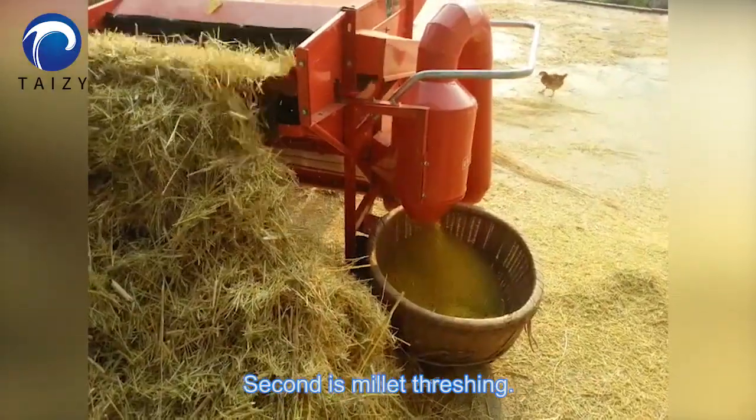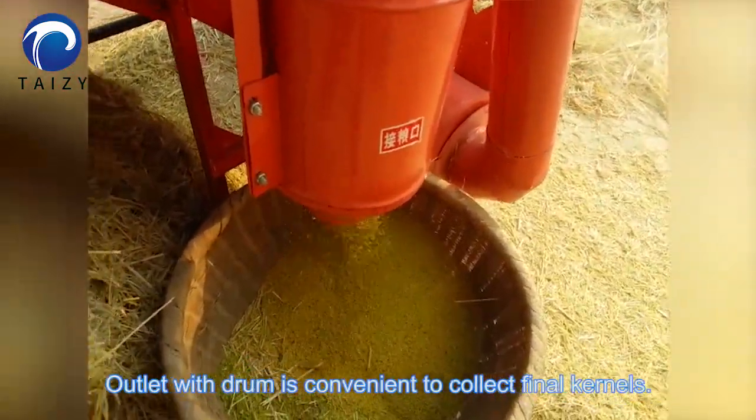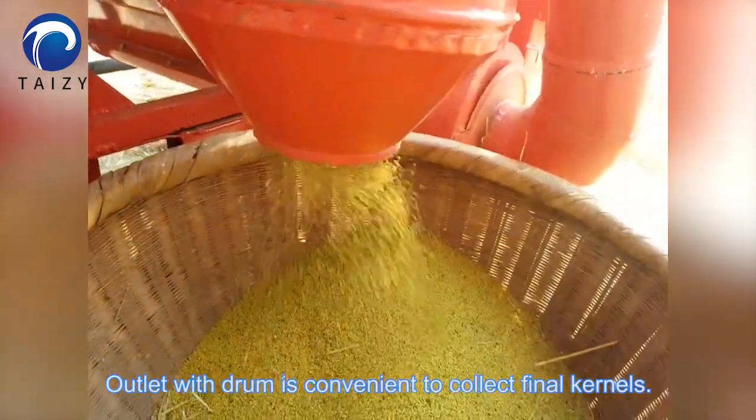Second is millet threshing. The outlet with drum is convenient to collect the final kernels.